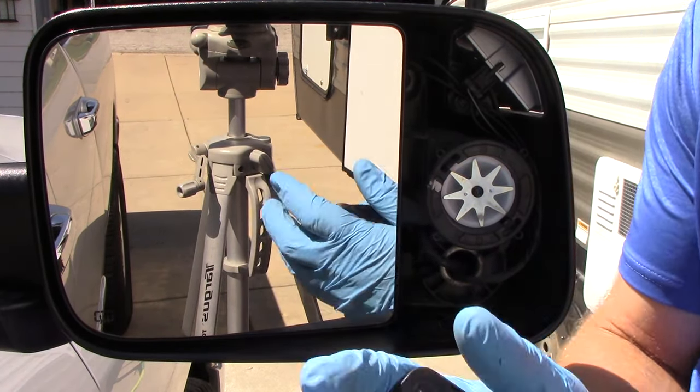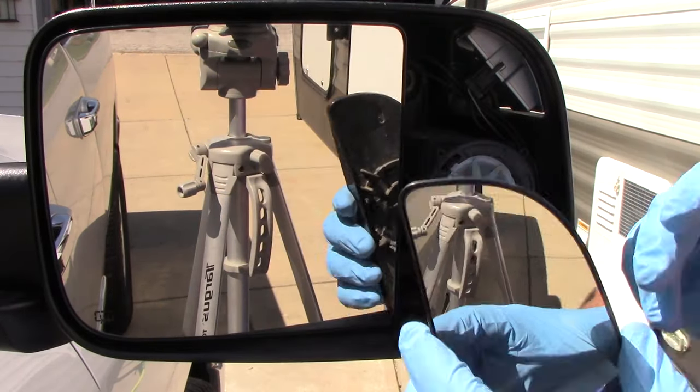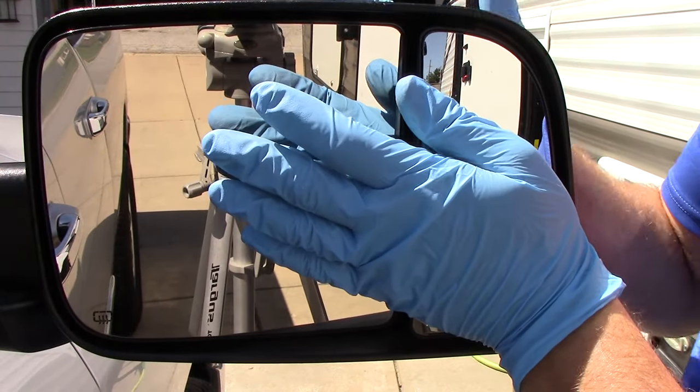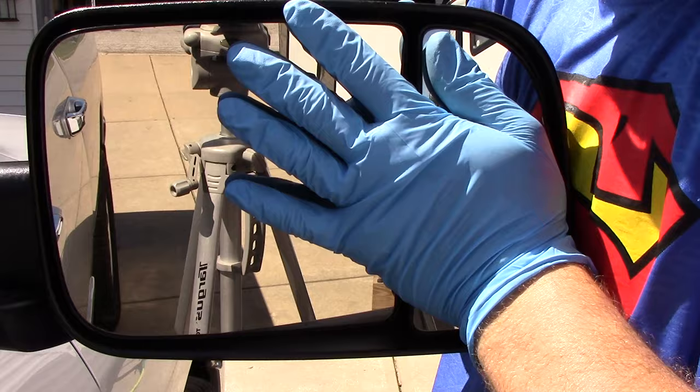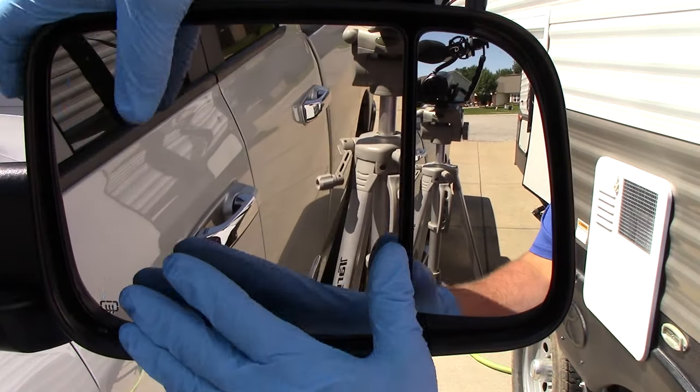This is the part I hate — you've got to line these clips up. Use your whole hand and push on the back of the mirror. You swear you're going to break it by the way it sounds, but there you go — it is on.